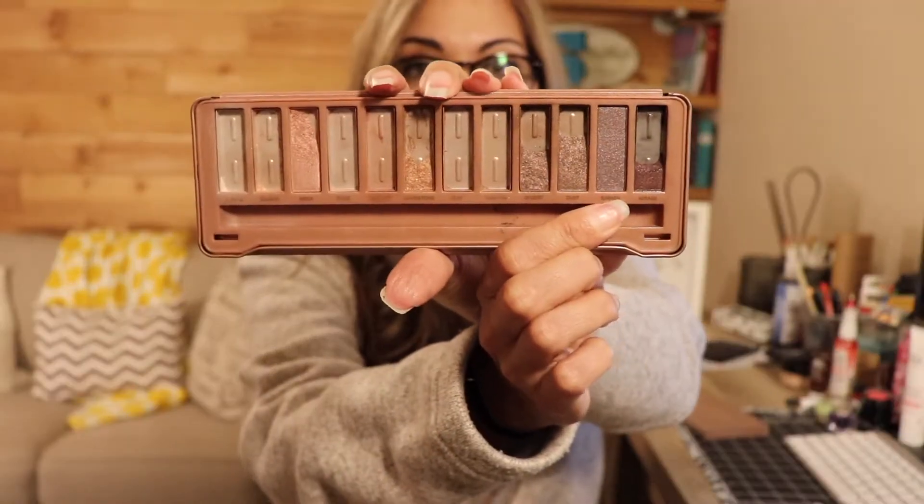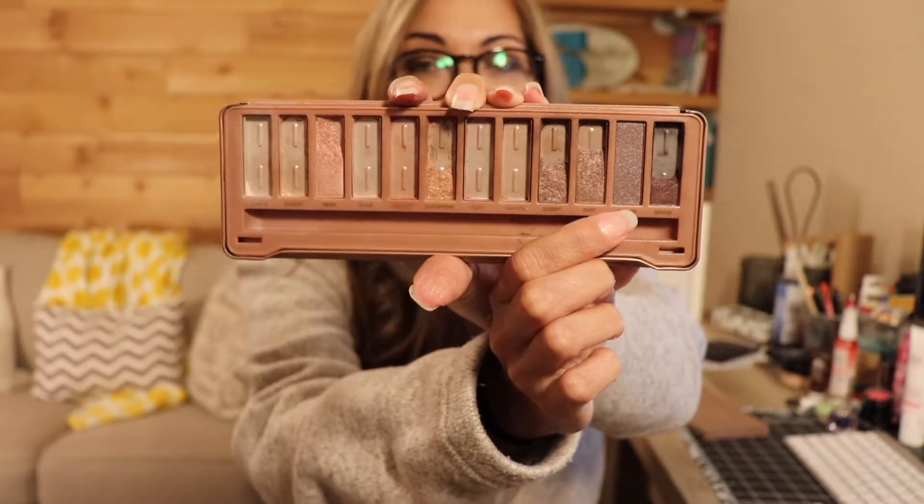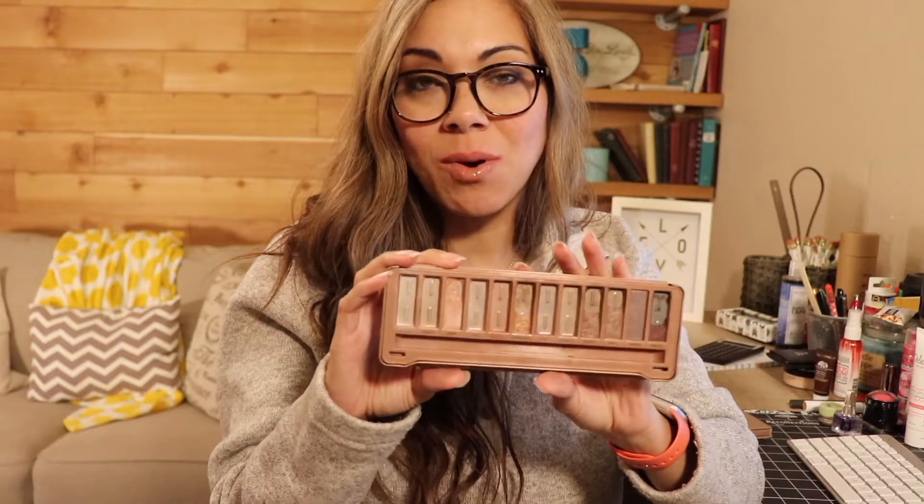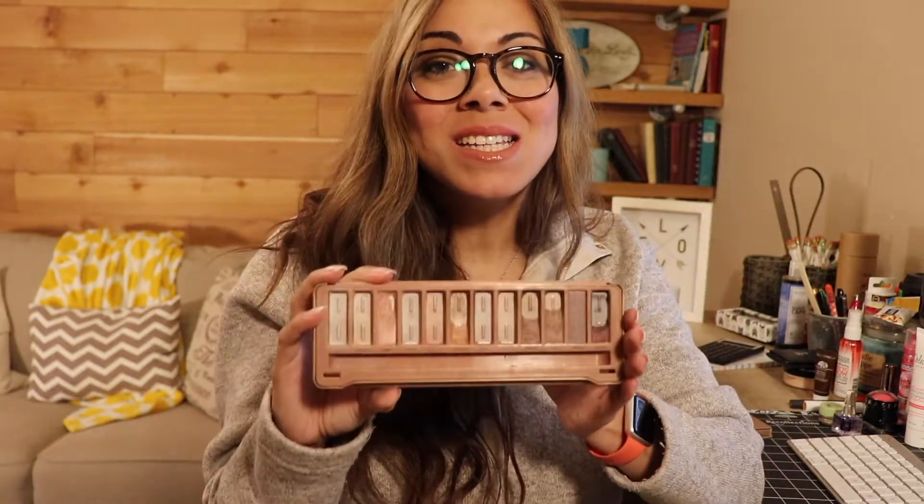The only pan I have remaining untouched is this one right here, which is called Baron. I'm going to have to start doubling up and blending some shades, because otherwise I'm just not going to get to that one. Maybe I'll use Mirage and Baron together for the outer corner — I'm going to have to think of some creative way to use it.